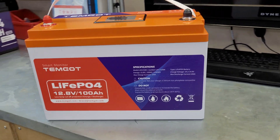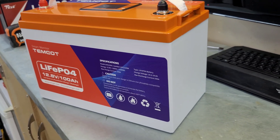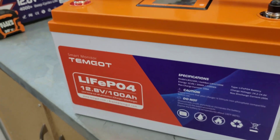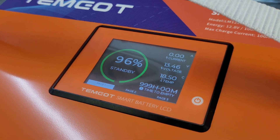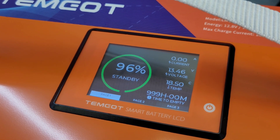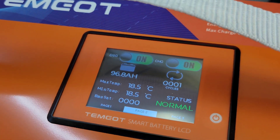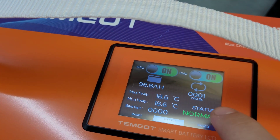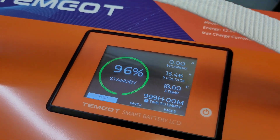Welcome back to the channel. Today we have another lithium iron phosphate battery for review - this one was sent by a company called Temgot. It's their smart battery with a neat built-in LCD display up top. It also has a shunt built-in showing current in and out, voltage, temperature, and hours remaining. It has discharge and charge selectors, shows how many cycles the battery has been through, and displays cell voltages on the last page.